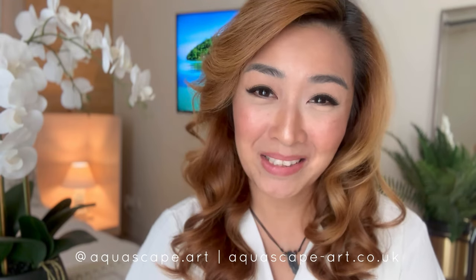Hi everyone, welcome back to my channel. I hope you're all having a great day. My name is Luke and today we're going to be creating another mini pond.